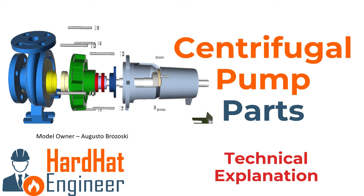Welcome to HardHateEngineer.com. I am Varun Bhattel. In this video, I am going to explain centrifugal pump parts.